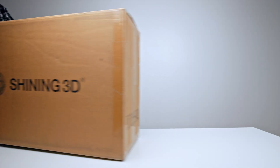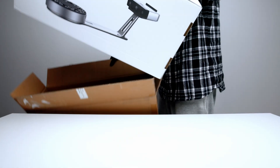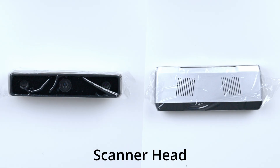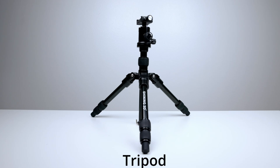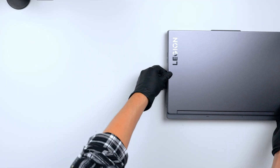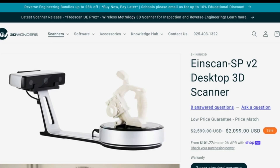When 3D Wonders contacted me and introduced me to the iScan SPV2, I was very skeptical. The unit came with a turntable, scanner, bracket, USB cable, tripod, and power adapter. For storage, you must use your own computer. And that was it — very straightforward, all under one price tag.